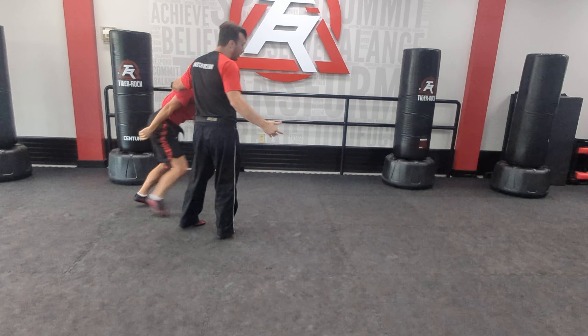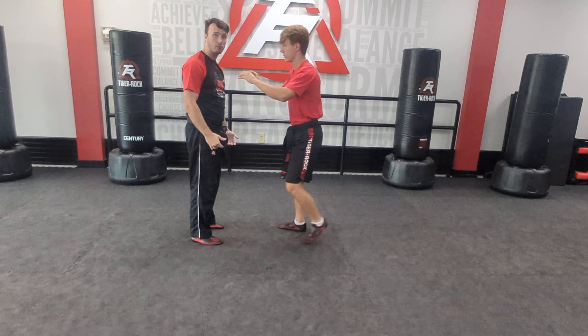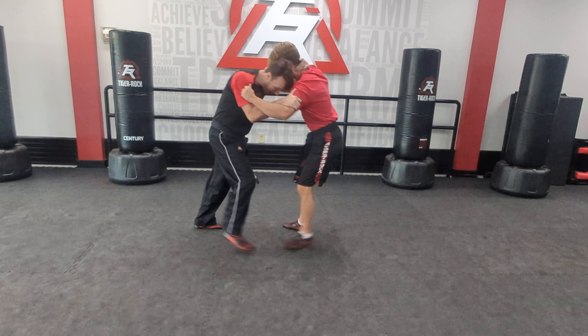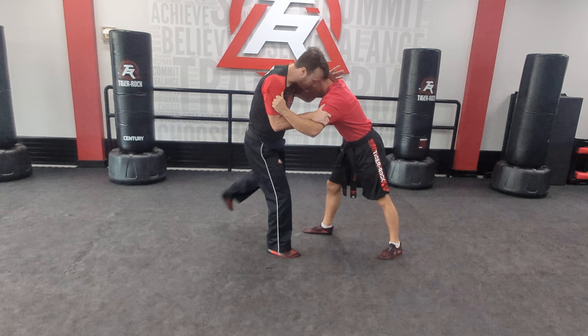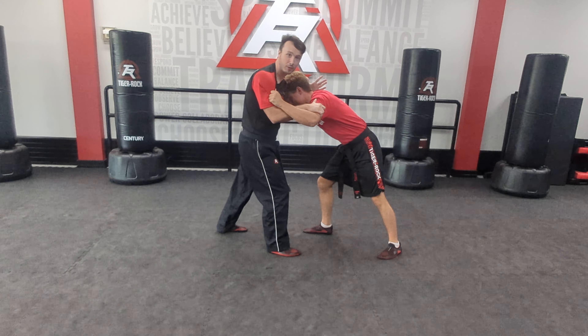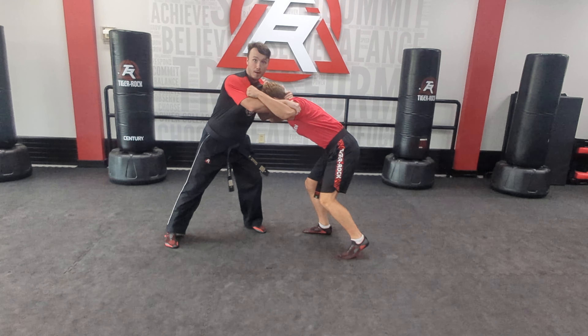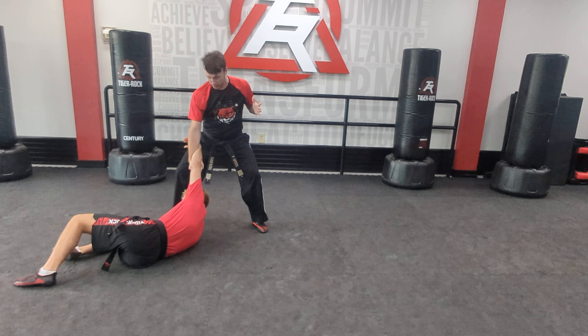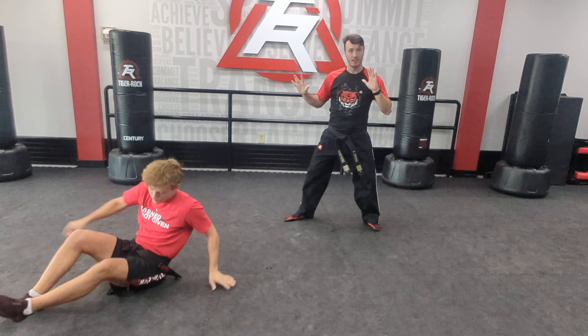If I do the other side — again, my bully comes up and grabs. They wouldn't quit. I hook, I hook, I drop. One knee, two knee, groin shot. This will get their attention. Step, turn, push to the ground nice and smooth. Release and walk away.